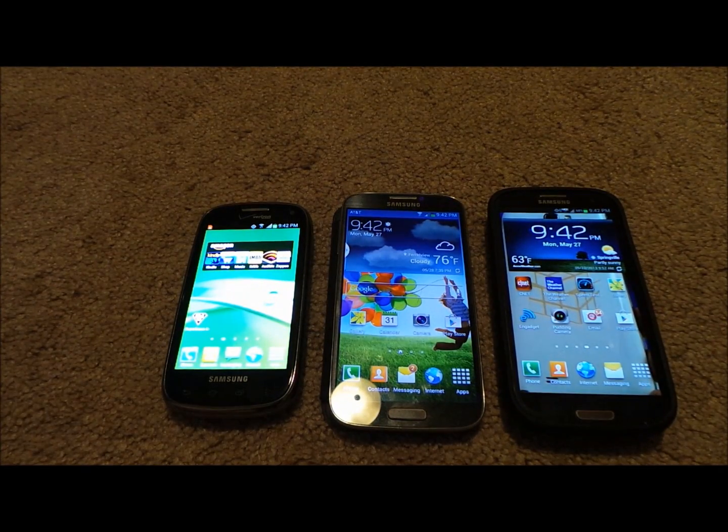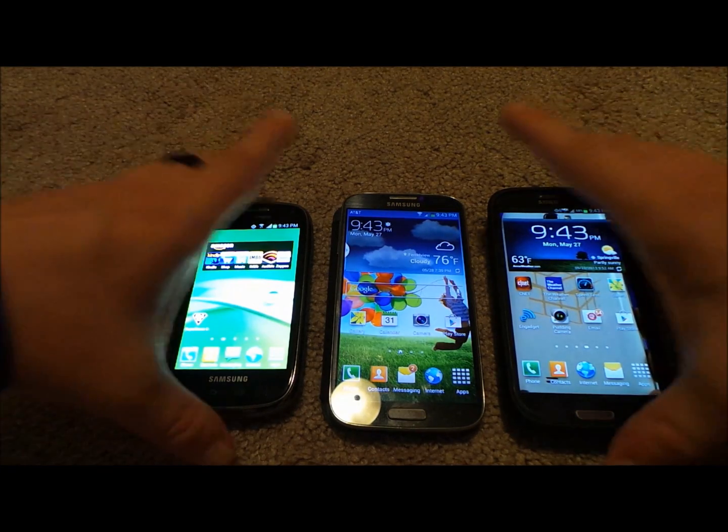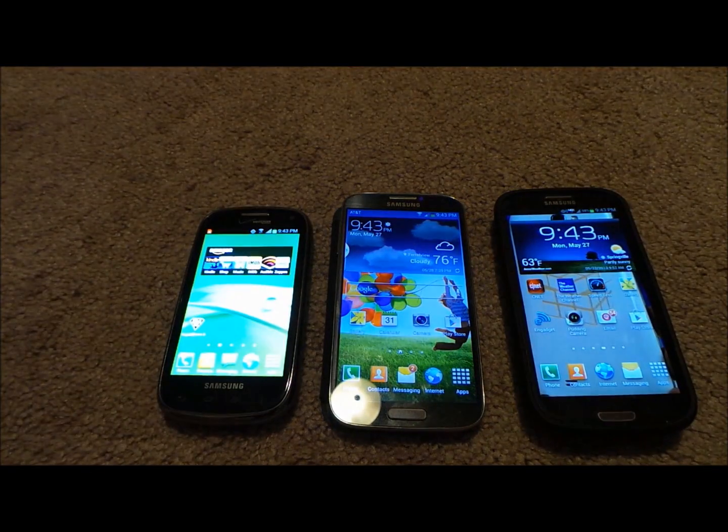One of the things I love about Samsung is that with these cell phone devices, you're able to share content between all of them through either S Beam or Wi-Fi Direct. When you use S Beam, that's where you touch the two phones back-to-back, and you're actually using two different technologies called NFC and Wi-Fi Direct.